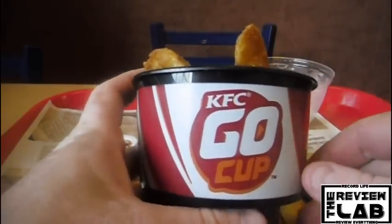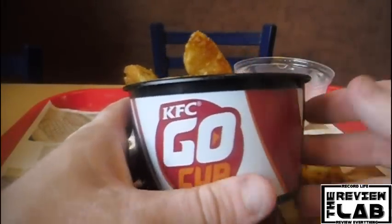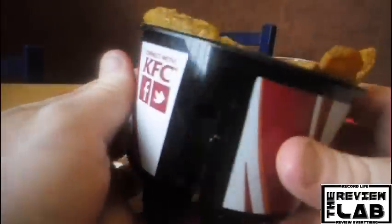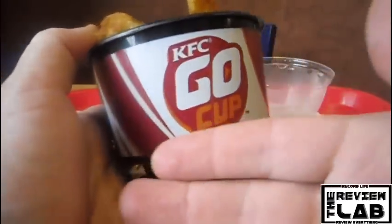Thanks for watching. Until next time, this has been the Review Lab for the new KFC Go Cup. Make sure to give it a thumbs up, comment down below, subscribe — more videos on the way. And as always, remember to record life and review everything.